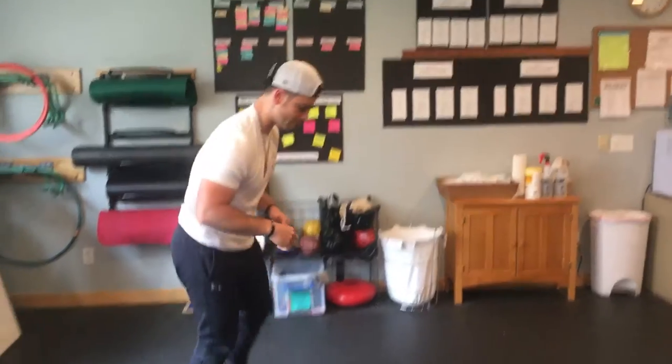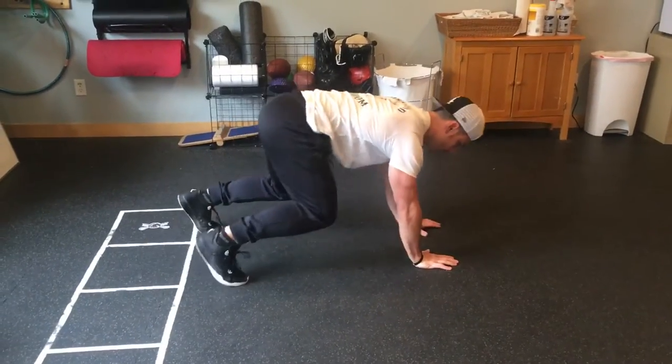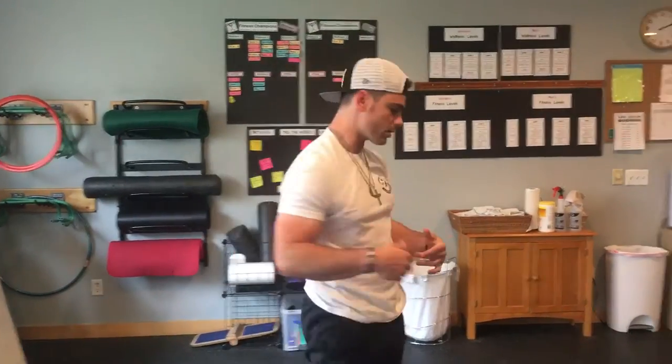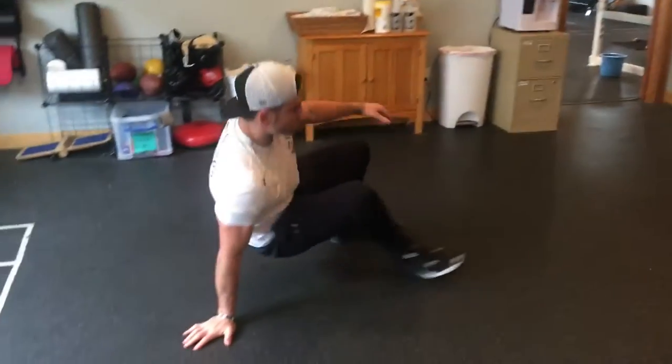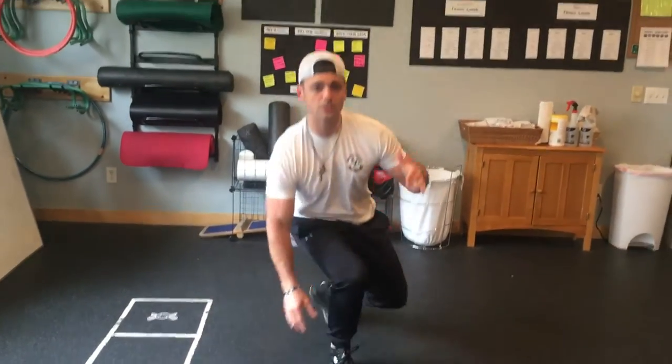After that we're going to go 20 steps in a bear paw. That means hands and toes — 1, 1, 2, 2, 3, 3. So every other hand and foot together makes 1 rep, then 2 and so forth. Bear crawl, crab walk — so now we're going the other way, 1, 1, 2, 2 — 20 of those.